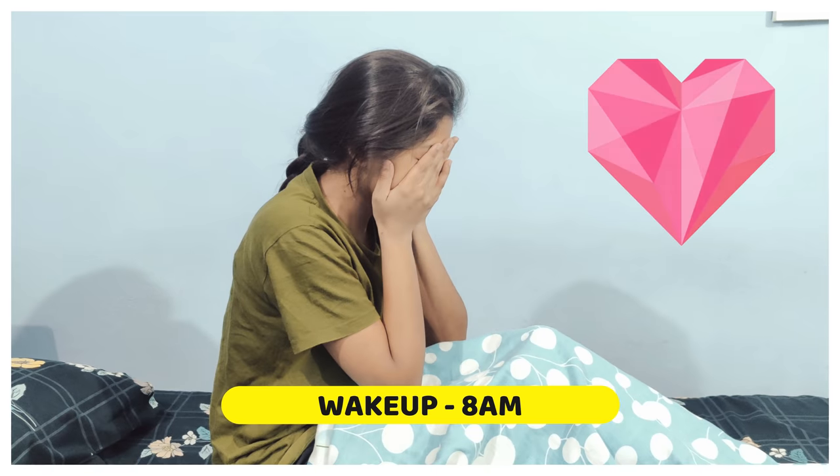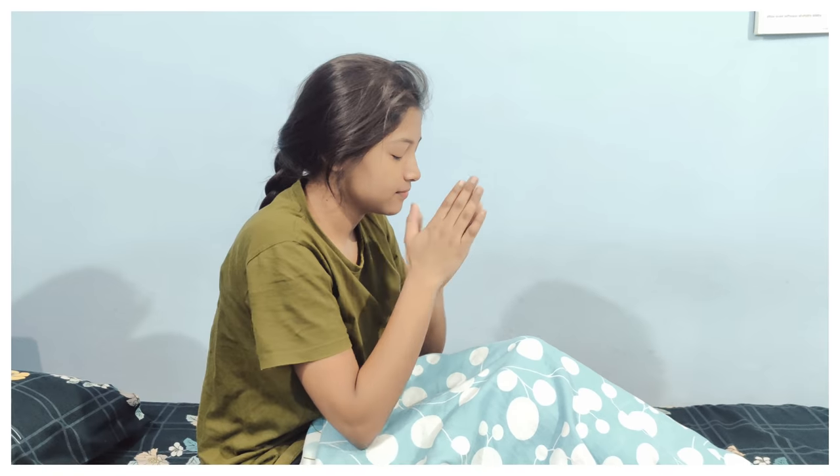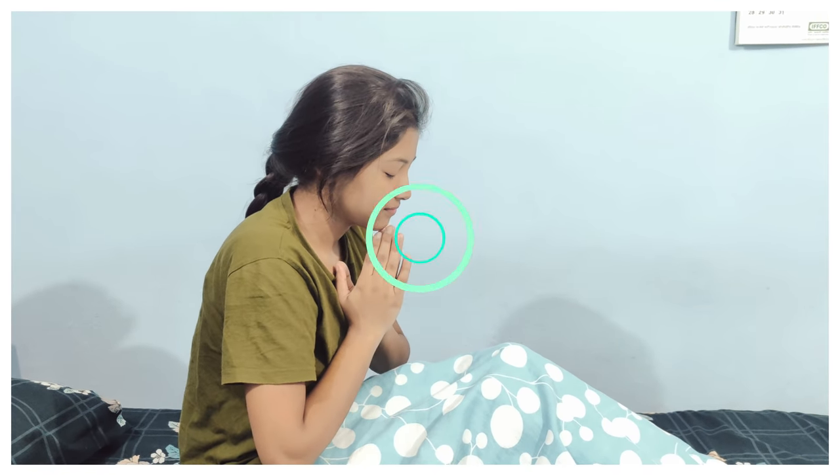My beginning of the morning is to pray to God. I remember God, rub my hands and touch my face, so that my morning starts very well.